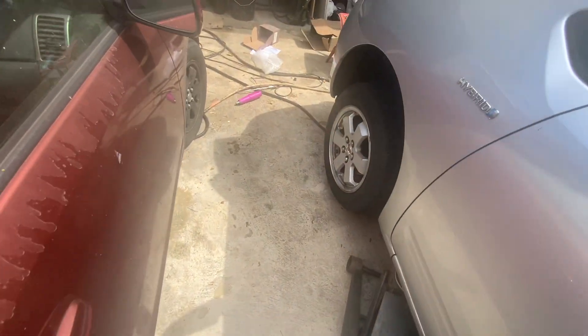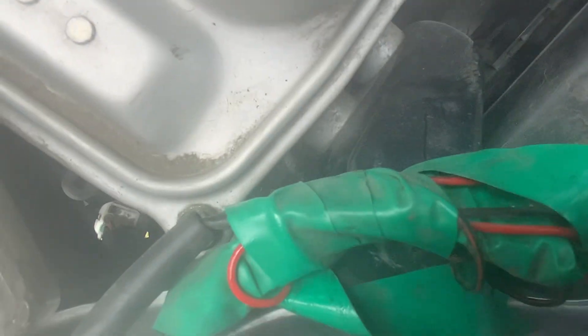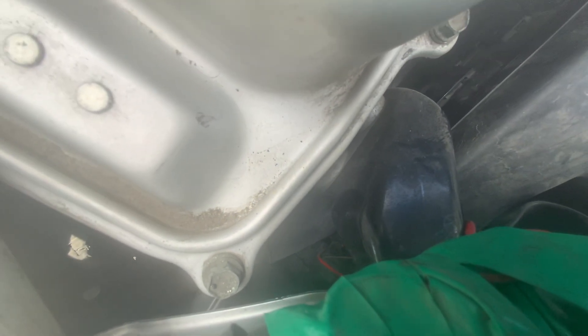That makes this pump start to flow. So this noise is what a brand new AISIN pump sounds like. It's just a whirring sound — it's a motor.